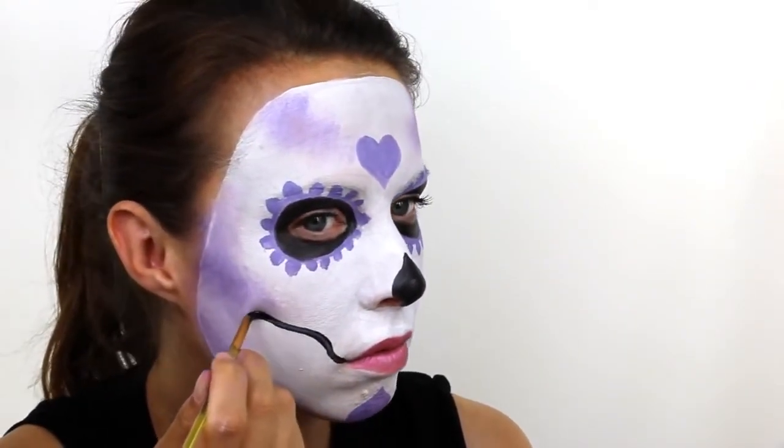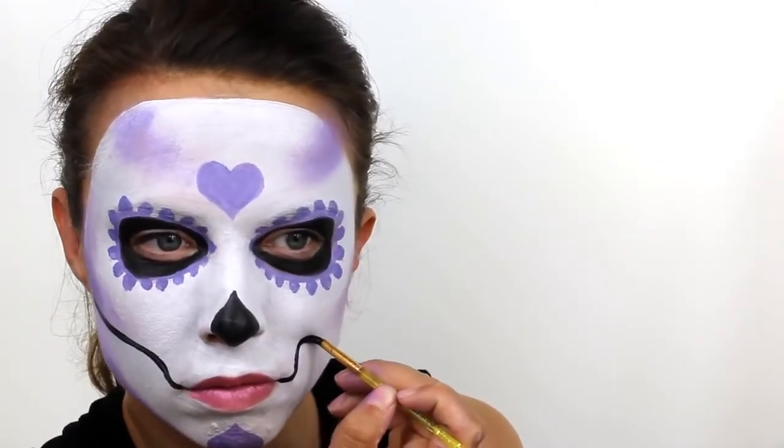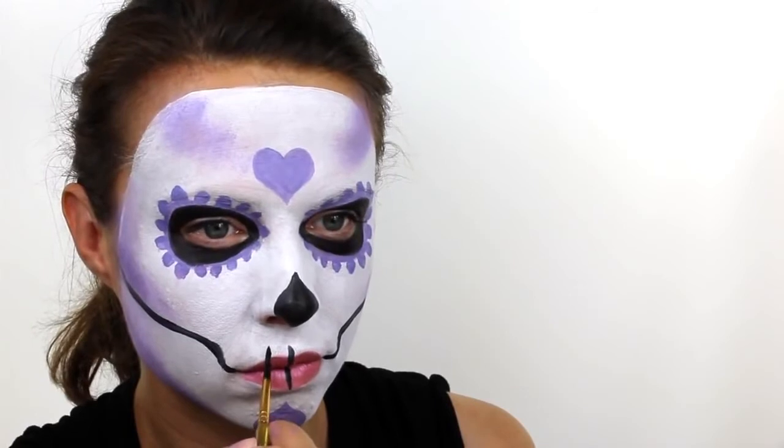Next, paint a line starting from the outside corner of the mouth, going up and underneath the cheekbones and headed towards the centre of the ear. Add a few straight lines right over the lips and this will represent the skull's teeth.